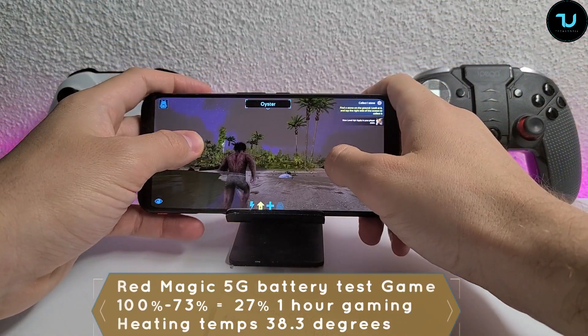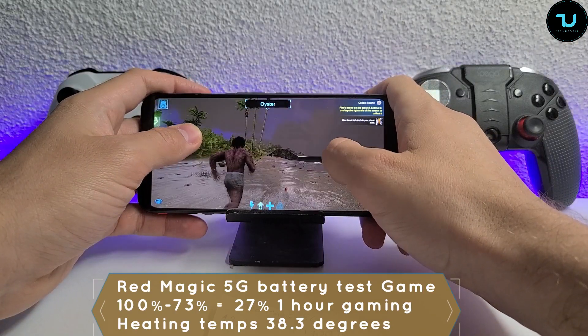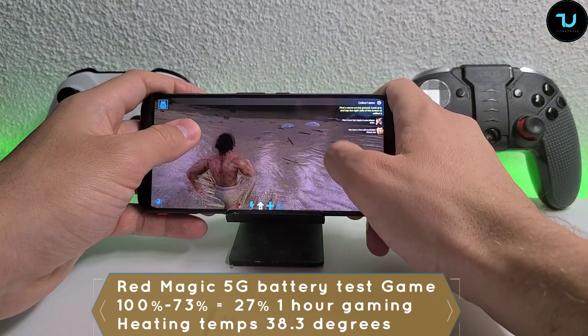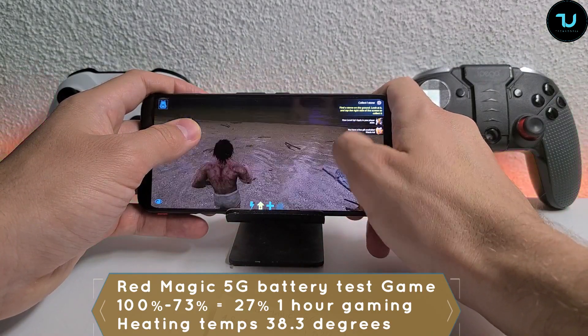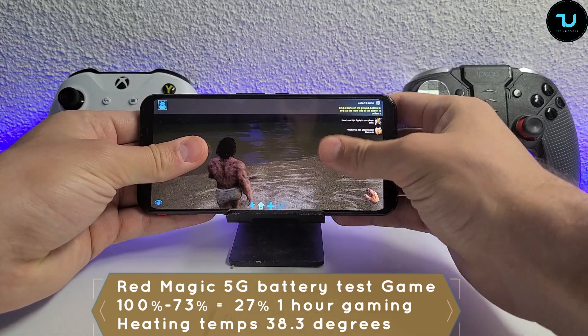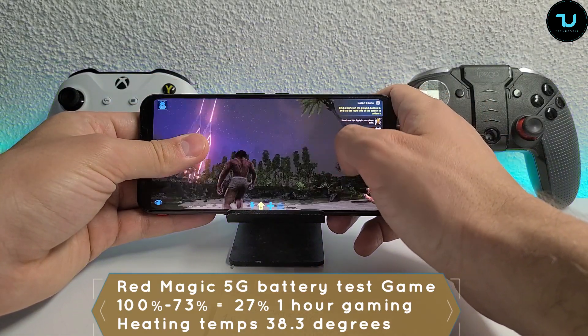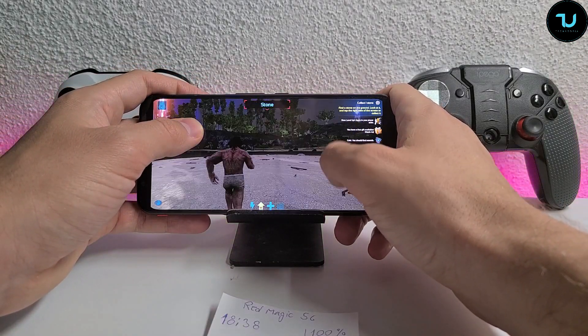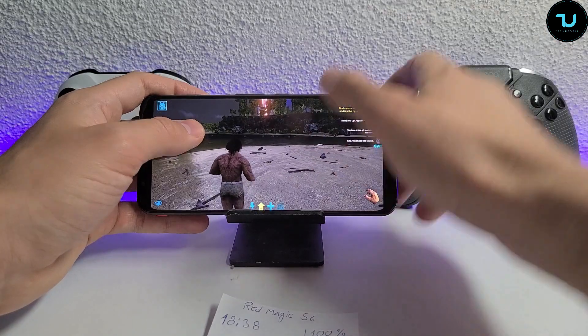We're just about at one hour since we started playing Ark Survival Evolved on Red Magic 5G. Not a single FPS drop - basically the game runs without any issues whatsoever. Also, the temperatures are really cool - just a little bit higher than body temperature. I'm getting 34 Celsius up there.